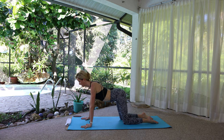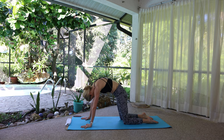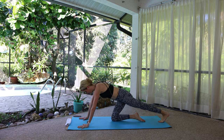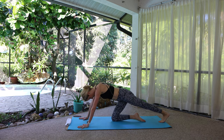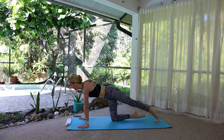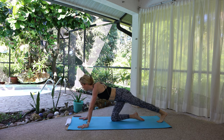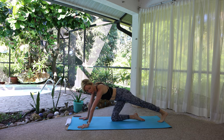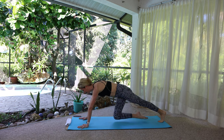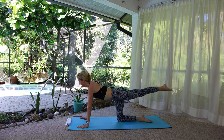One cat-cow to reset: inhale arch, exhale round, neutral. Left leg reaches back — keep the toes on the mat to begin with, stretch through the foot. Maybe you wear heels all the time, or maybe you're always barefoot at home, or wear flip-flops because you're in Florida. It's good to pay attention to your feet — they're kind of important.